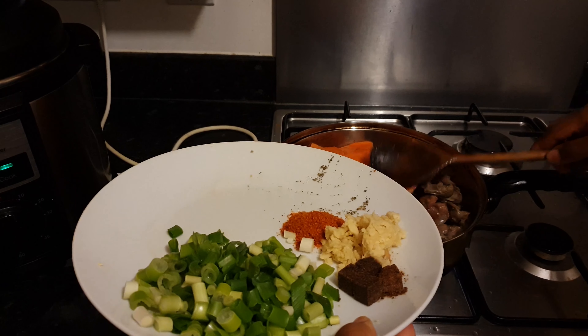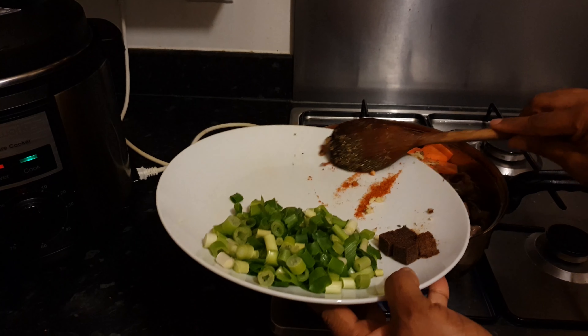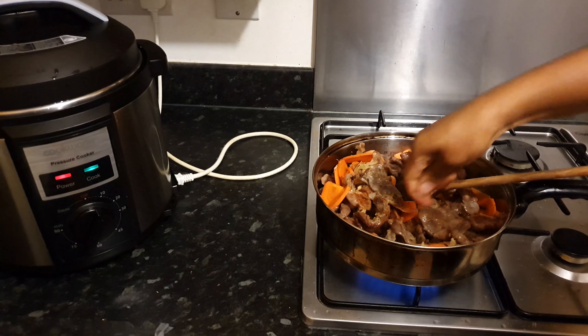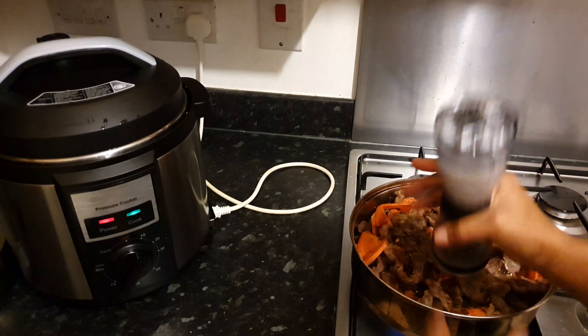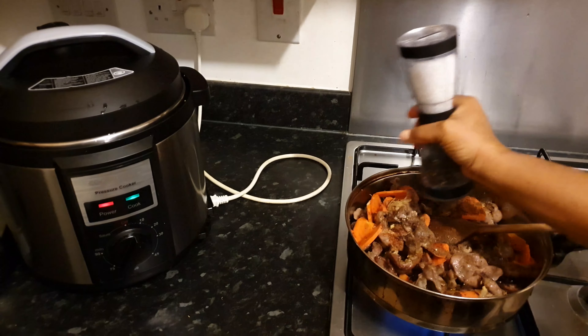Now I'm going to add my stock cube and mix this all up. The carrot had to come in first because we all know that carrot can be really tough, so this is just to make it soft while still keeping a little bit of crunch. Now I'm going to add my black pepper and salt and mix again.